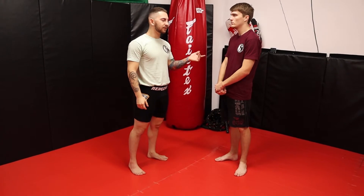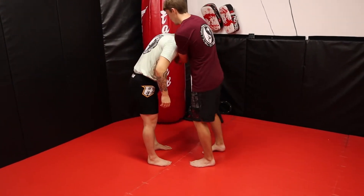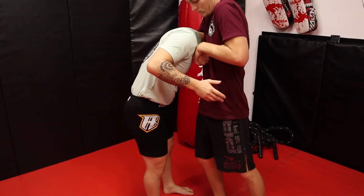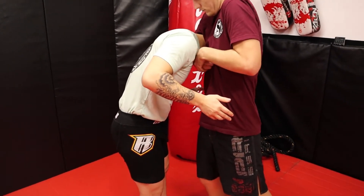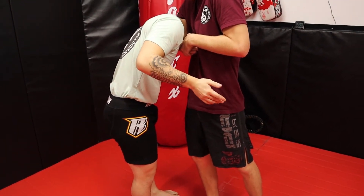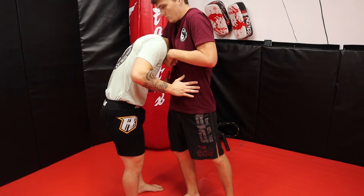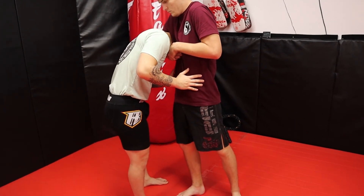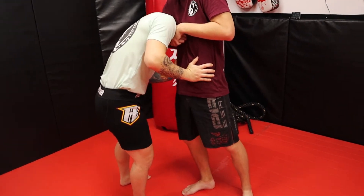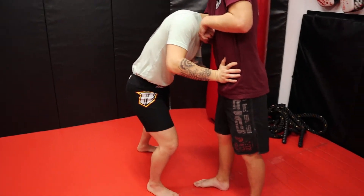All right guys, so we're going to talk about defending the standing guillotine. So I get my head trapped, he's got an arm, he's got his grip, he's got a high elbow. I'm going to show the one that I call the guillotine rollout defense. Very simple. What I'm going to do, similar to defending the double underhooks, is I need to create a little bit of distance. Now he's staying tight, he's trying to choke, so I just need to push away a little bit.